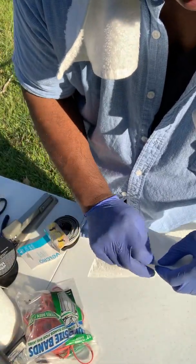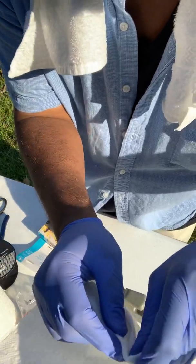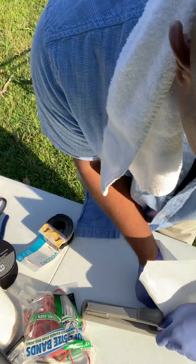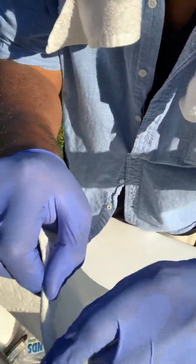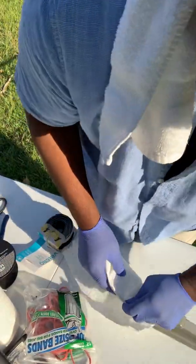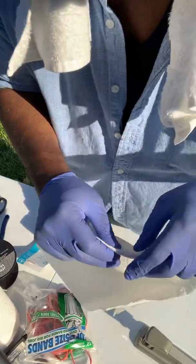The next step is to lock it in place. I'm going to use this stapler. I bend the copper here to know where the end of the metal is, so I know where to staple it. Got one good. Do it on the opposite end to lock it in place. Got that one — not so good, but it's in there.